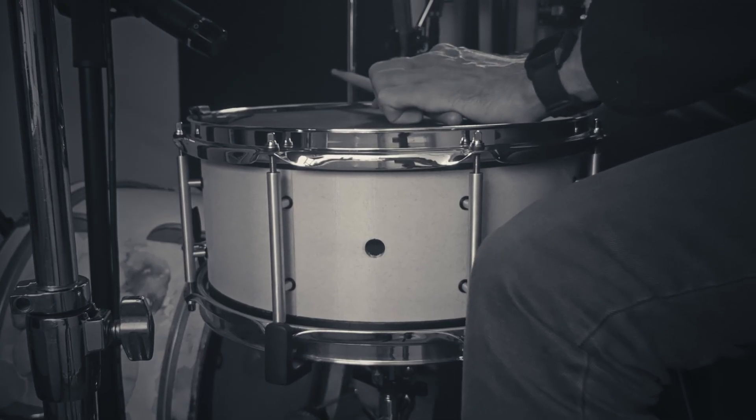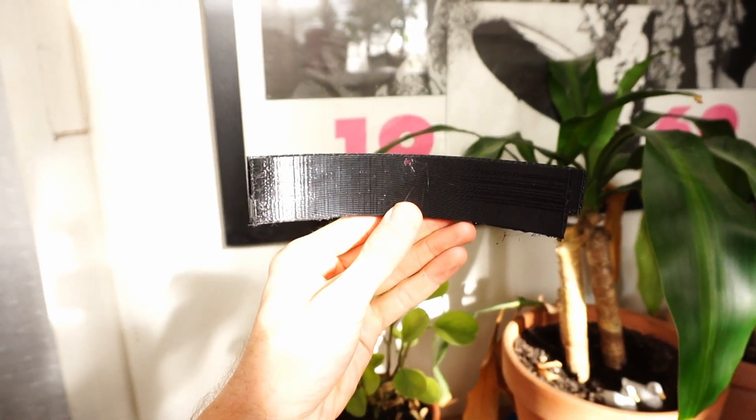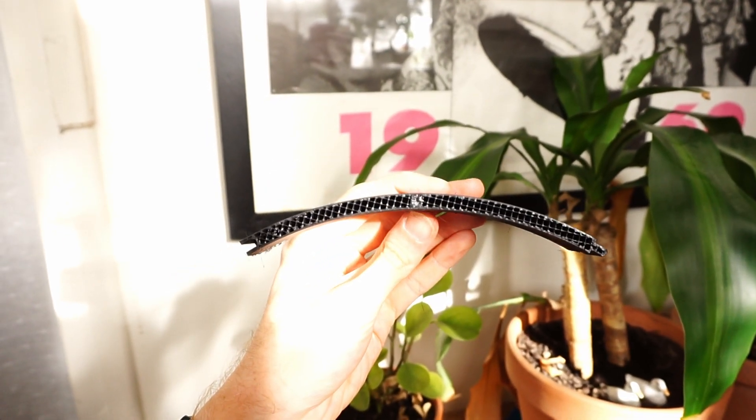One thing I found kind of disappointing about the drum was the cross stick sound. You could probably hear in the live demo when I was playing that bossa nova beat with the cross stick — it just kind of got lost in the mix, and that's how it sounded in the room as well. It was relatively inaudible and it didn't feel very good to play. I'm fairly certain that's due to the drum shell not having very much density, and more likely the infill used by 3D printers creates little air pockets that are extremely good at stopping energy from flowing. So the shell just isn't able to project, which serves it in some ways but definitely not in the cross stick domain.